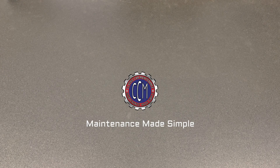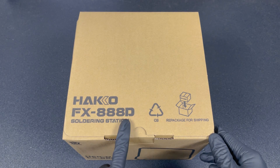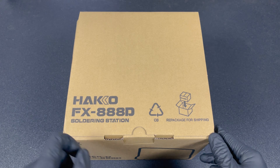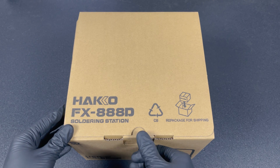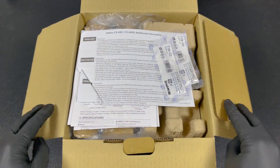Welcome back to the classic car maintenance channel. In today's video we'll be reviewing the Hakko FX888D, which is the newer digital version of the previous FX888 soldering station. Let's take a look inside.